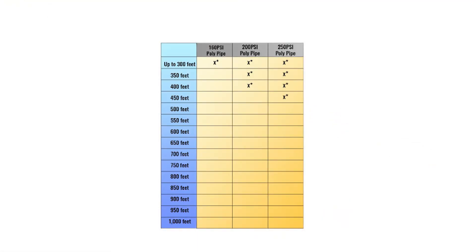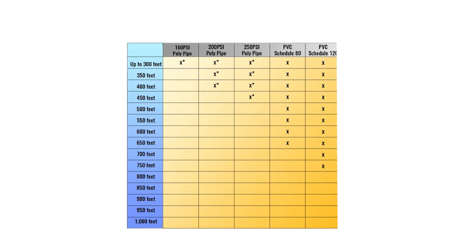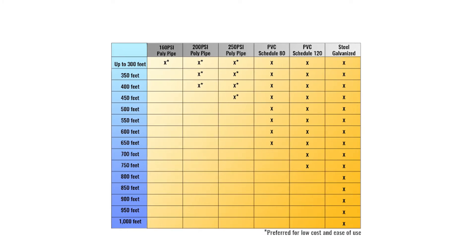Anywhere up to 300 feet we recommend using black poly pipe, which comes in various pressure ratings from 100 psi up to 250 psi. Past 300 feet we generally switch over to PVC pipe, which comes in different schedules — that is the wall thickness. Schedule 40 is the thinnest, going all the way up to schedule 120 for much deeper installations. If you're going around 750 feet you can get away with PVC pipe. Past 750 feet, or depending on the weight of your pump, we'll probably switch over to steel pipe.